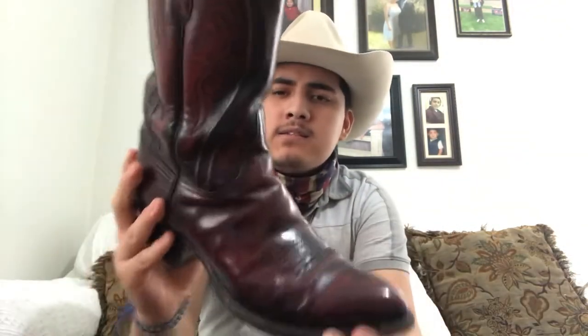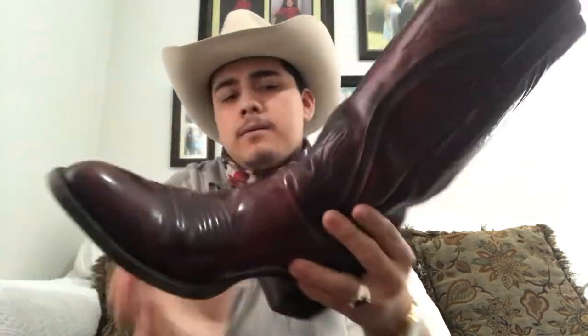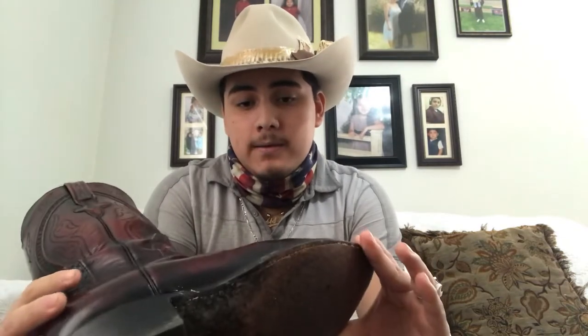What's going on everybody. Today's video is going to be about the Lucchese handmade classics goat. I've had these for quite a while and these are my favorite boots. They are so well built it's unbelievable, but you know Lucchese — what do you expect from Lucchese.